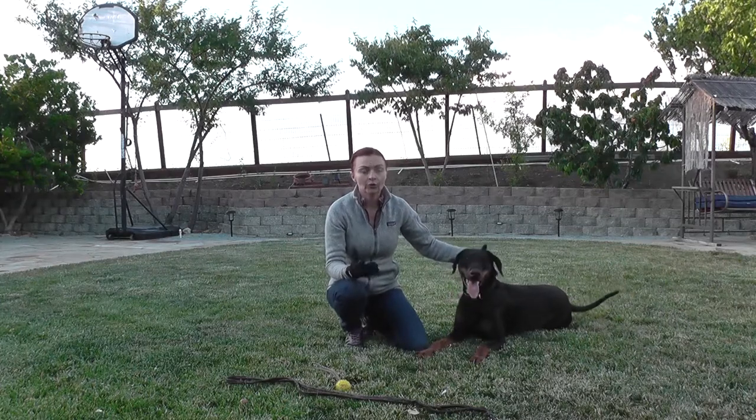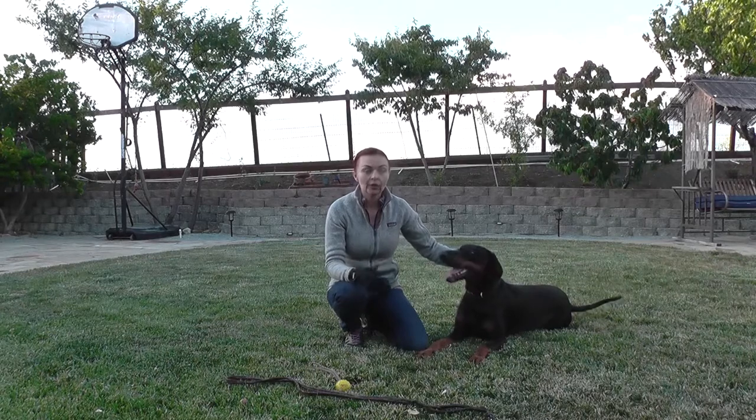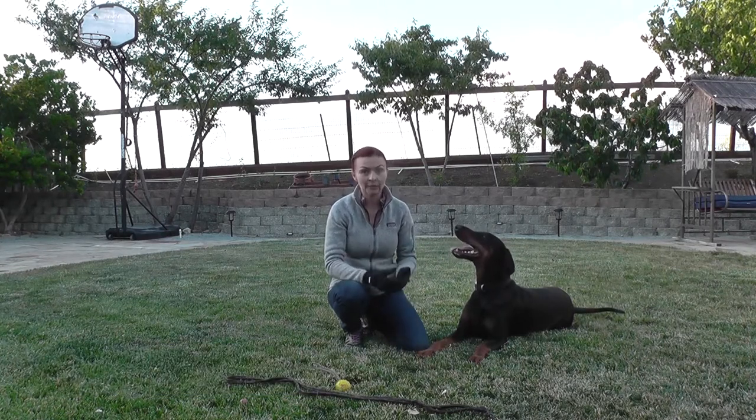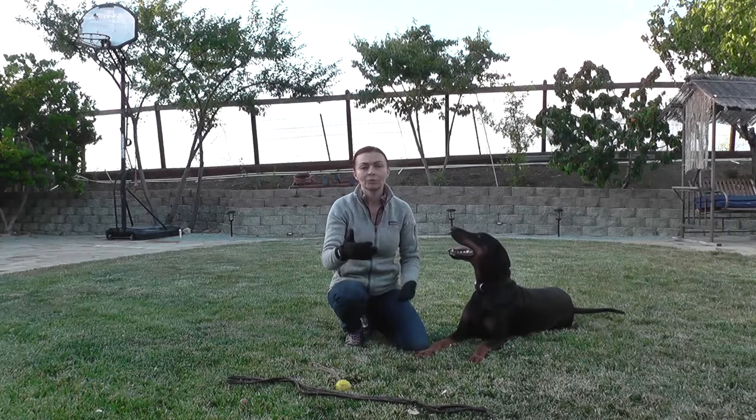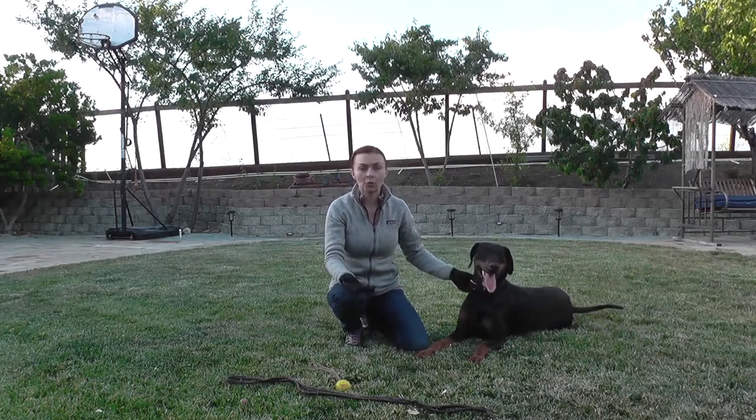In Schutzhund or IGP there is an exercise called send out. During that exercise, when you give a command, the dog needs to take off and start running straight, and then at some point by the signal of the judge you give the command 'platz' or down, and the dog needs to obey immediately. Today I want to show you my very basic first step towards teaching the dog to platz — lie down on command — even in motion.